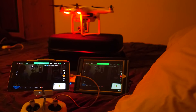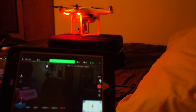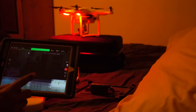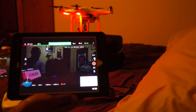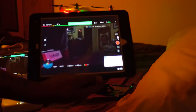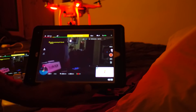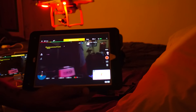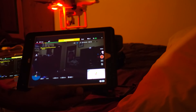It's kind of dark in here but as you can see, there goes the screen on this iPad. I'll turn the brightness up. Now if I grab this and just give it a spin, as you can see it spins right along with it on the iPad — spins right along with it.